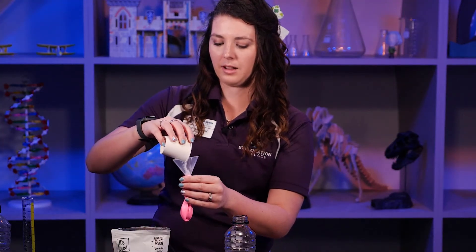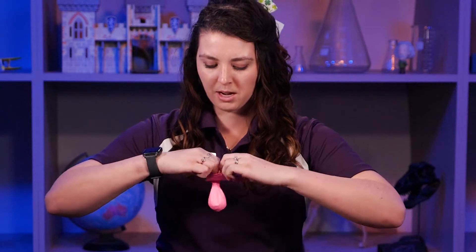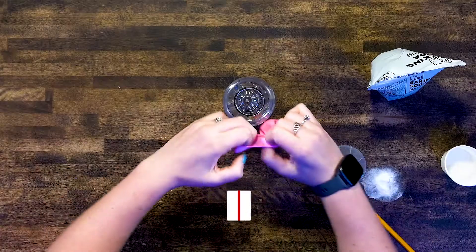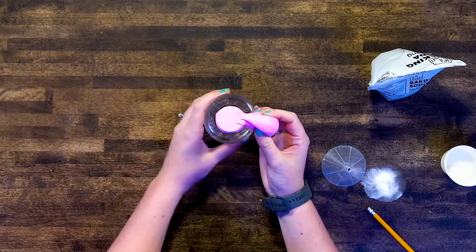Baking soda has some properties that allow it to clump up, but that's a lesson for another time. You want to keep that baking soda in the top of the balloon. This is the hard part. If you have a friend or someone at home to help you, this would be a good time to ask them. You want to open the mouth of the balloon and stretch it around the top of the bottle without the baking soda getting in the vinegar.